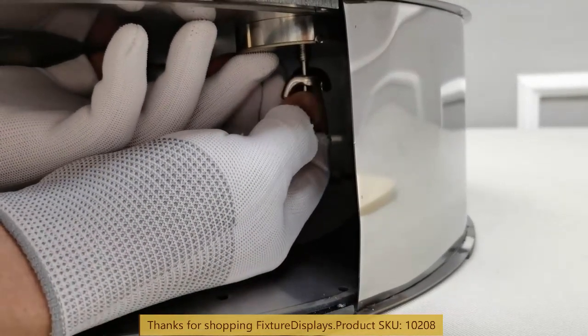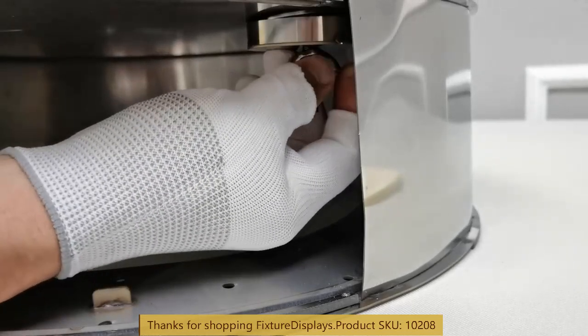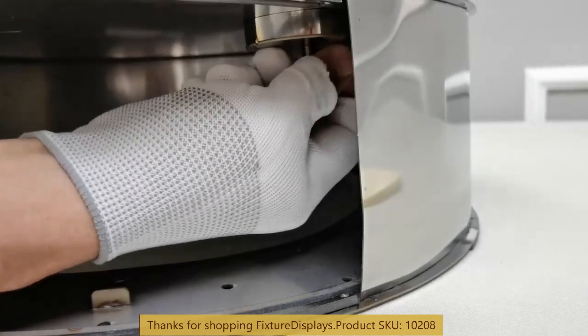It would be easier if you flip it and then fasten, but it's manageable this way as well.